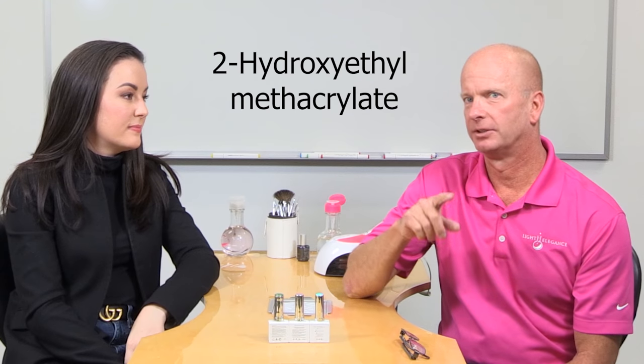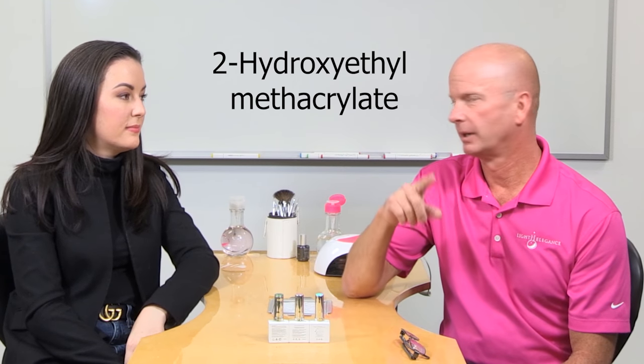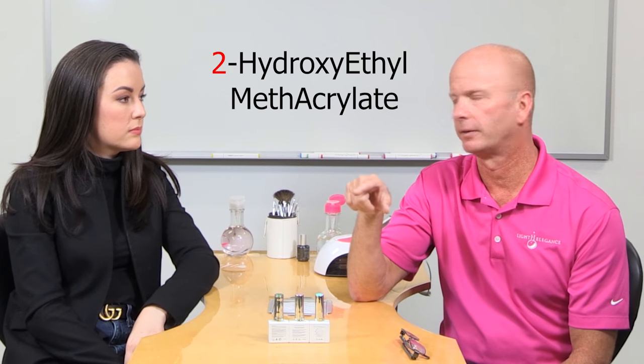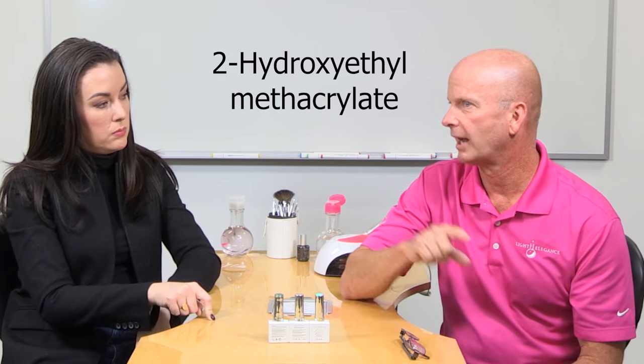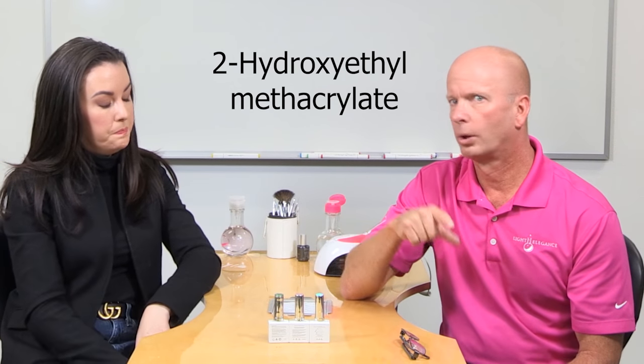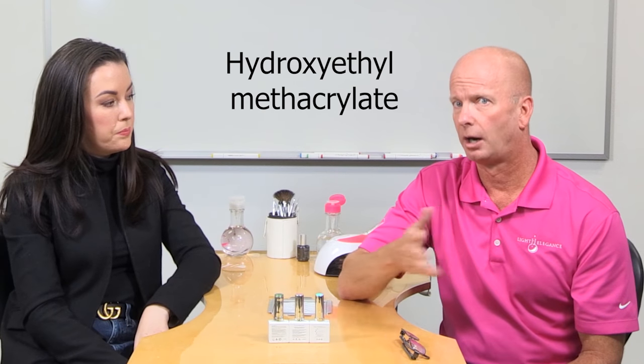So let's start off with what HEMA is. Its chemical name is 2-hydroxyethylmethacrylate. HEMA: H for the hydroxy, E for the ethyl, M for meth, and A for acrylate. The '2' tells us where some of the molecules are placed on the backbone of HEMA. So people might see 2-HEMA, 2-hydroxyethylmethacrylate spelled out, just H-E-M-A, or just hydroxyethylmethacrylate. There are also a few other names for HEMA that shouldn't be used but I've seen them on labels.